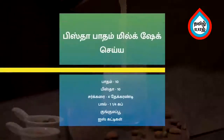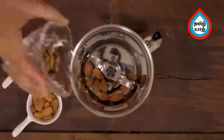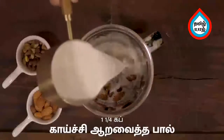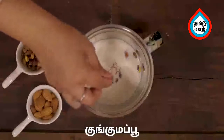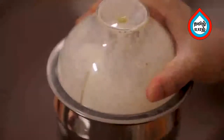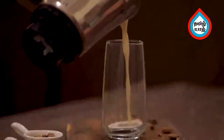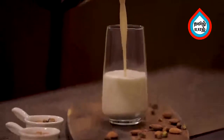Add the pista milkshake. In the mixer jar, add 10 pista. Add 4 tsp and 1 cup of jill pulp. Add a little bit of ice and blend. The pista milkshake is ready to serve.